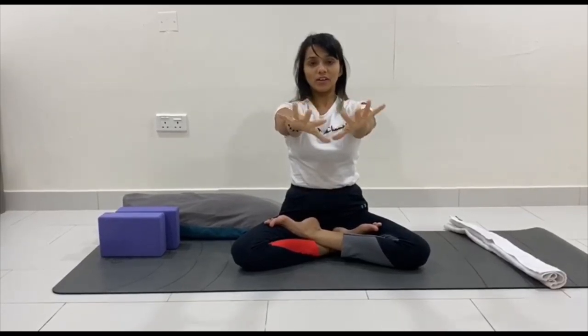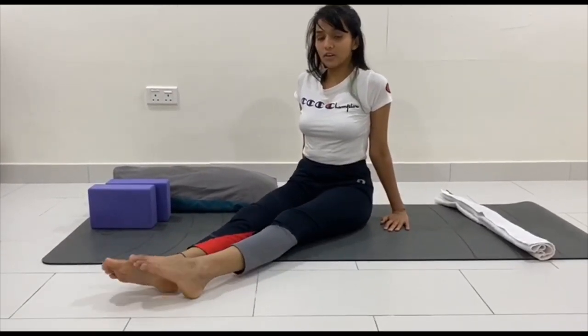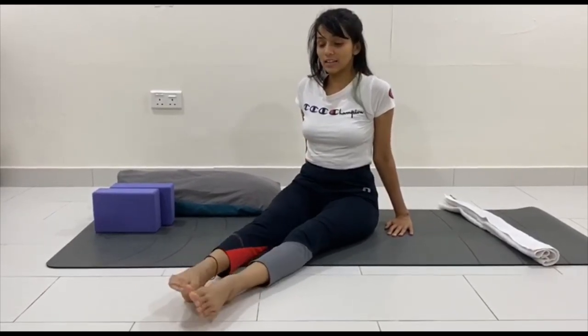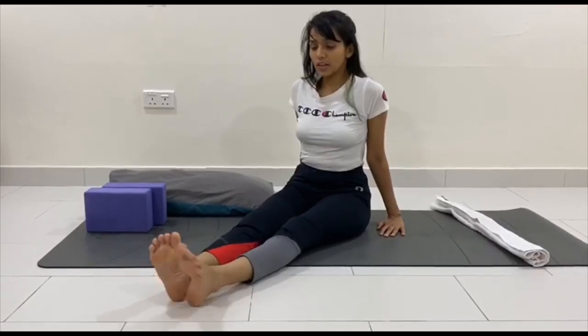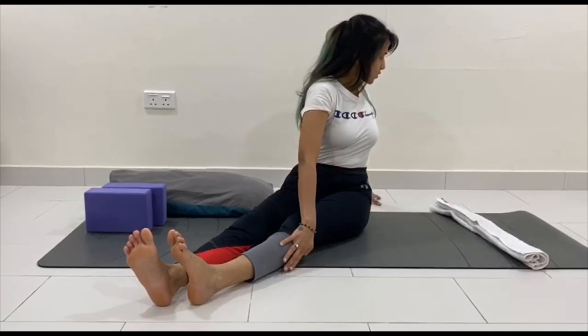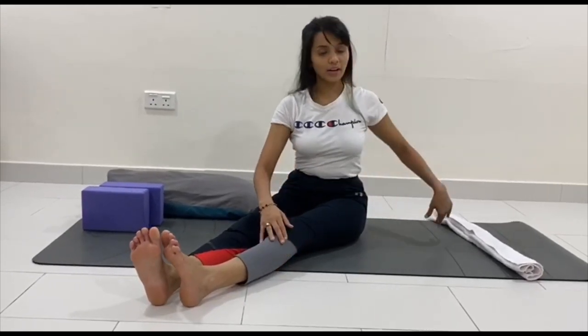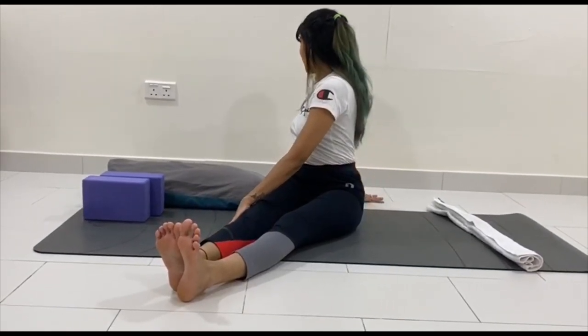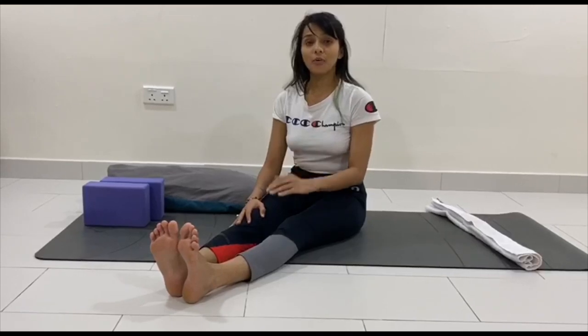Move your fingers as well. All these sukshma vyayama, or joint movements, are very important before you start with the asanas. Then extend both legs out and relax your leg muscles, relax your knee joints, and rotate your ankles — then reverse rotation. Also loosen up your toe fingers and feet. You can also do a spinal twist: twist to the left side taking support of your right palm, feel the stretch in your spine, then come back to center and twist to the other side. These are the basic stretches to perform before the asanas.